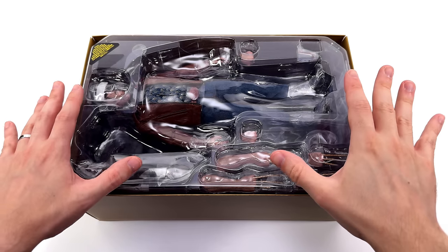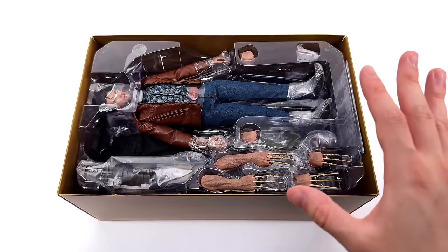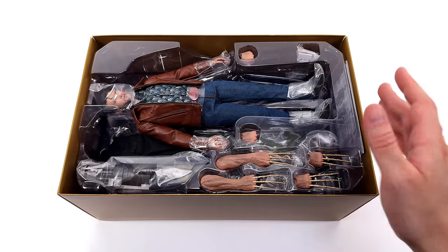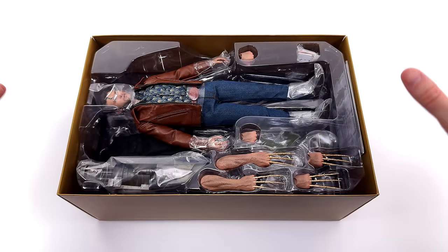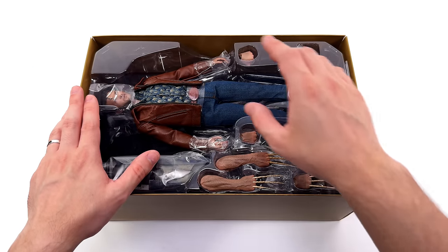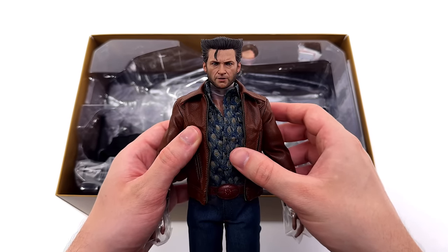We're only one layer deep and we've already hit the clam tray, which means no slipcover. That's unfortunate because some of the best artwork is on the Hot Toys slipcovers, actually featuring the figures themselves. Fingers crossed that's not a sign of things to come — a little bit of extra artwork before we get to the figure is never a bad thing. First in hand impressions for Logan? So far so good.